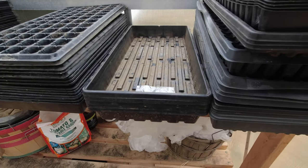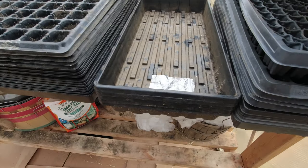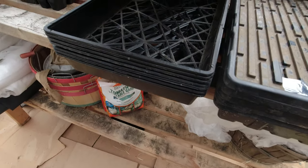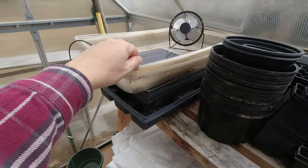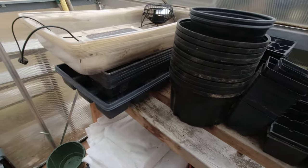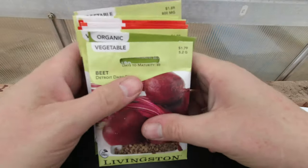We've got all kinds of different trays - I think we've got some 72-cell, some 128-cell, some bottom water trays, just some open bottom trays, and lots of these little cups if we decide to do stuff in cups. We also have some of the little plastic dome lids for keeping moisture in. Lots of stuff to work with. Let's get one of these 72-cell trays and get some stuff started.